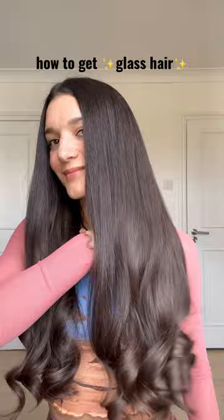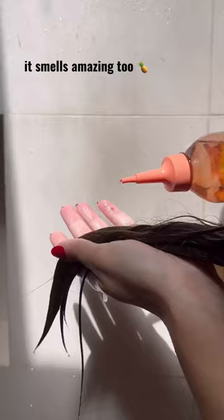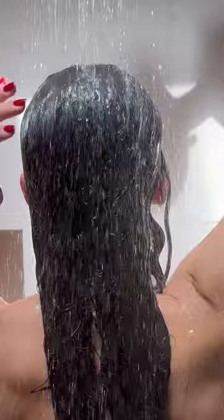Meet the Garnier Ultimate Blends Hair Drink Liquid, an instant shine rinse out treatment with a unique formula of lamella water. It helps damaged hair look smooth again.